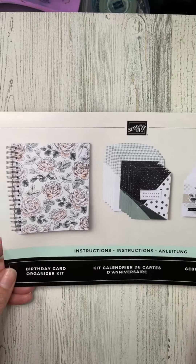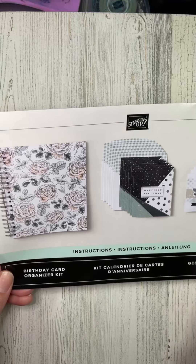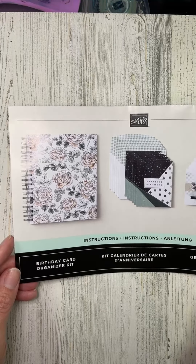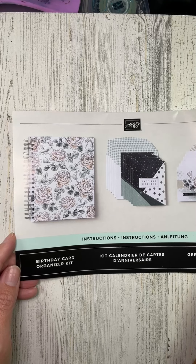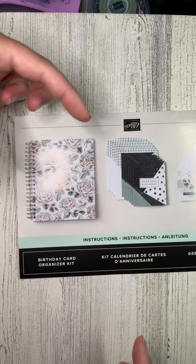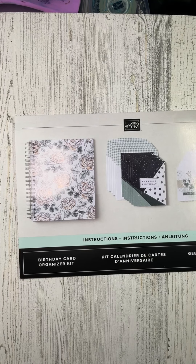A third kit, which I highlighted in my newsletter and on a blog post, is the Birthday Card Organizer kit — I'm very excited about it. You get a notebook and enough cards — one per month, so 12 cards. The point of this kit is to keep track of the birthdays you need to remember so you can send out cards. When I first joined Stamping Up they had a similar kit — like a little clipboard with a to-do list pad numbered one to thirty-one for each day of the month to write down important birthdays. It was a fun little kit, but it got lost on my desk nearly every time.